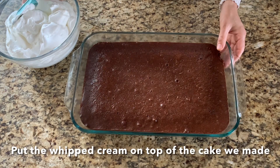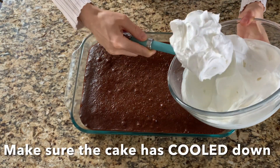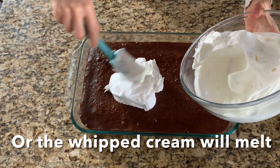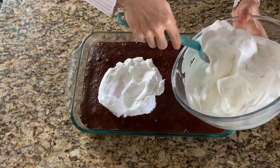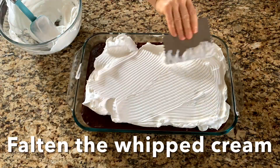Put the whipped cream on top of the cake. Make sure the cake has cooled down or the whipped cream will melt. Flatten the whipped cream.